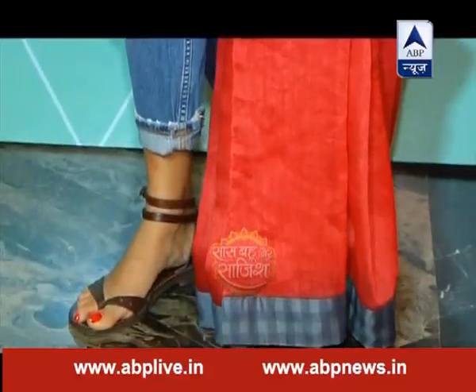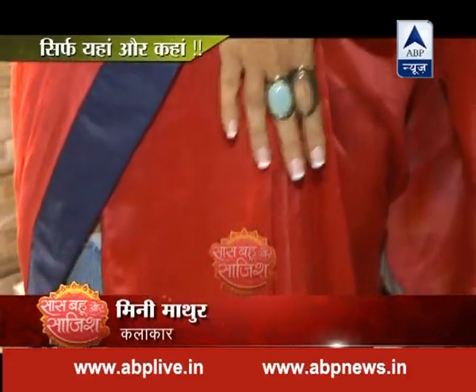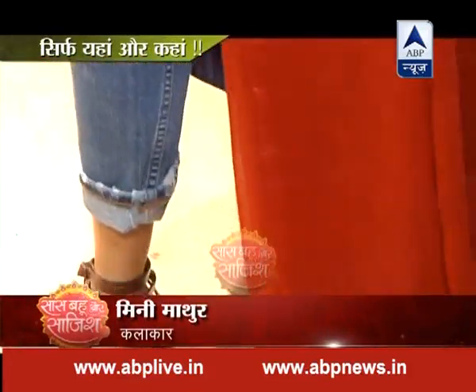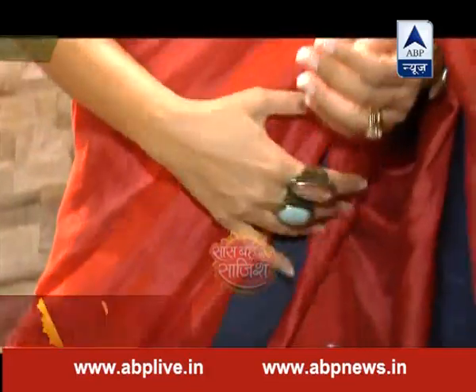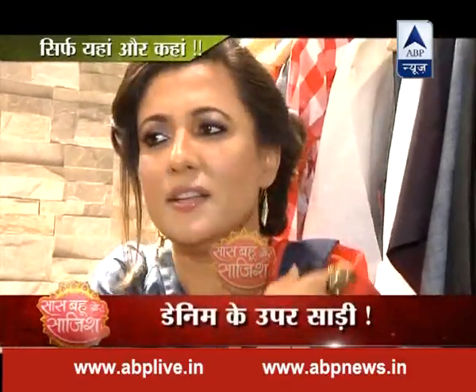If you're wearing a collar, you can team the collar with denim. I started all the pleats from here and put all the pleats together. You can call it a different drape — a semi drape. People are wearing skirts and collars, there are so many options. But I just thought denim is so casual, and it works beautifully with this look.